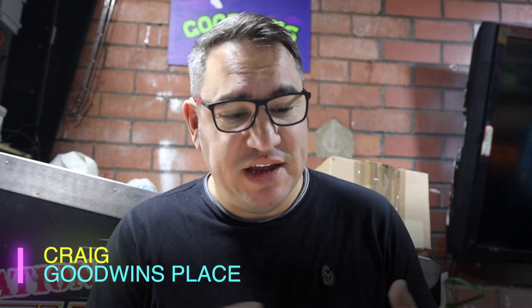Hey, how's it going? It's Craig. I'm out in the garage and today we're going to be building an arcade test rig or a jammer supergun, I think they're normally called. So yeah, we're going to get on with the build today.